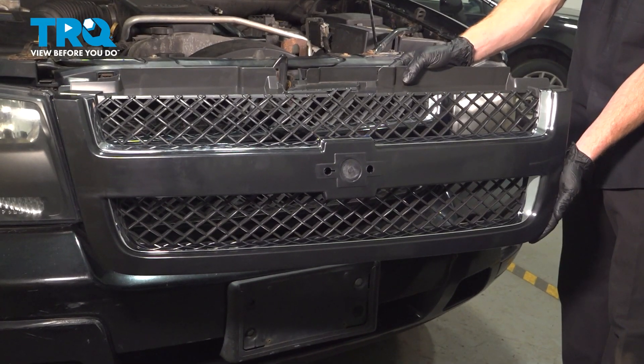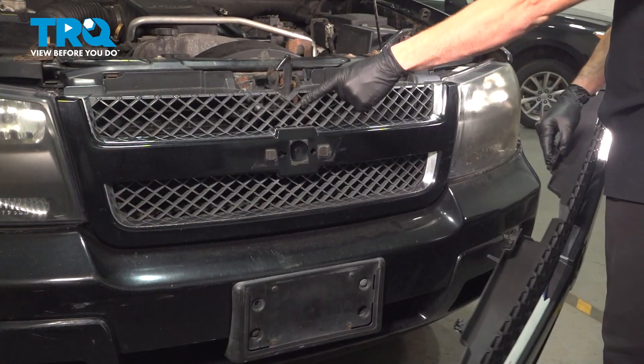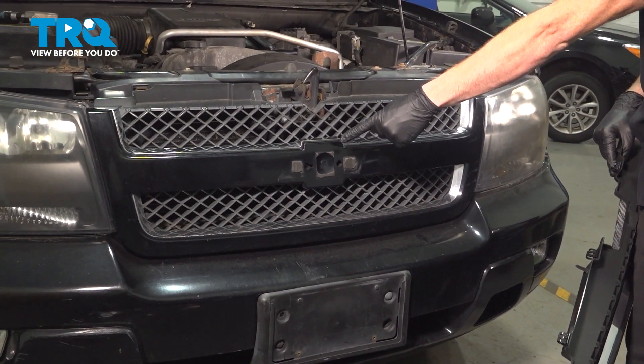In this video, we will show you how to replace your front grille assembly on the Chevy Trailblazer. This will be located right along the front of your vehicle. Let's get into it.